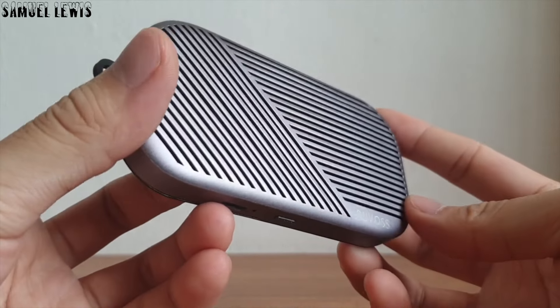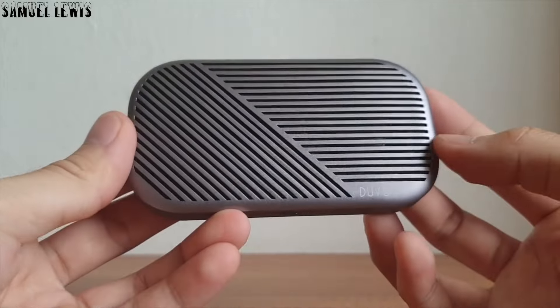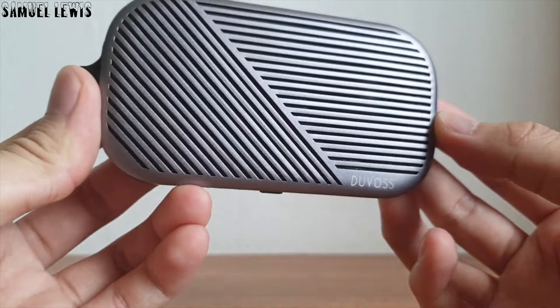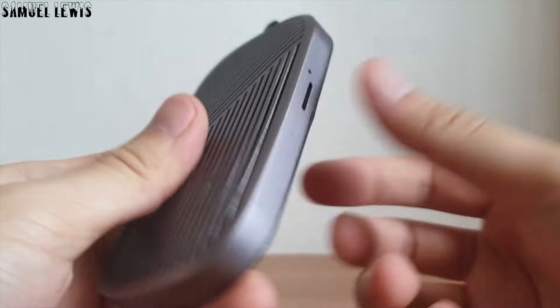On first impressions, the Duvas U3 is a solid and modern looking speaker with elegant metal carving designs that make it look stylish. It feels durable with a solid metal build.